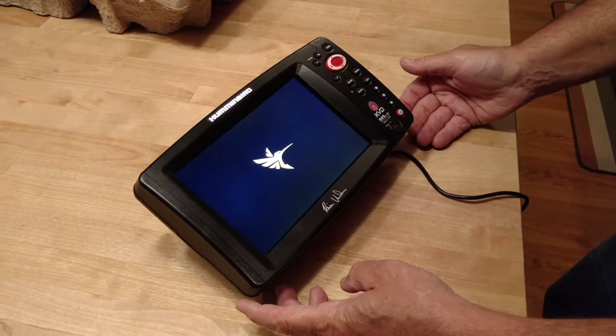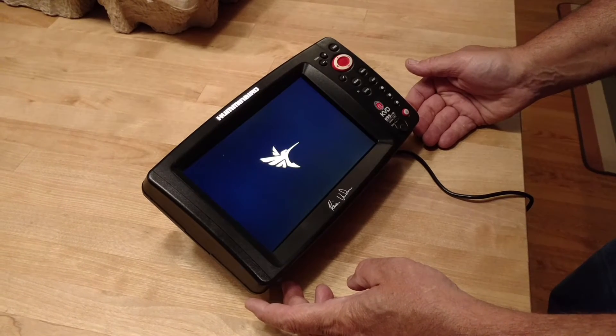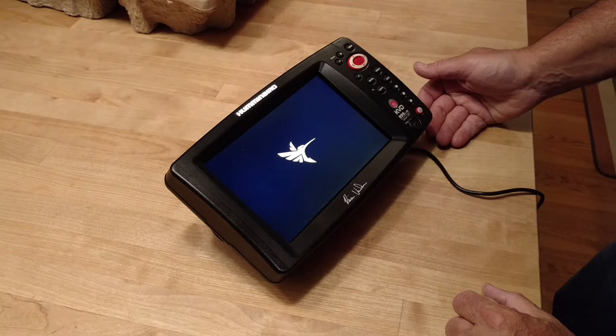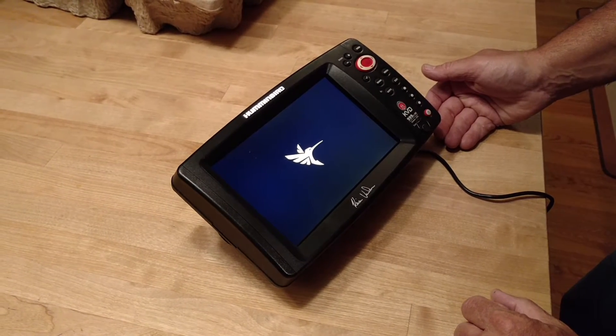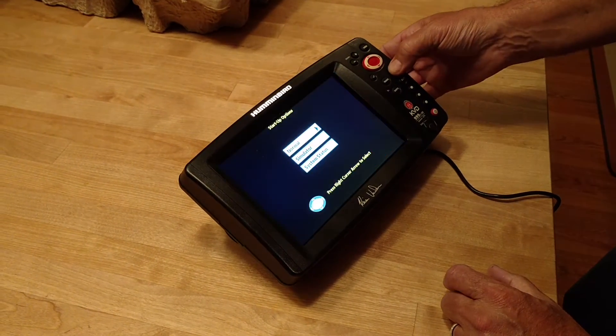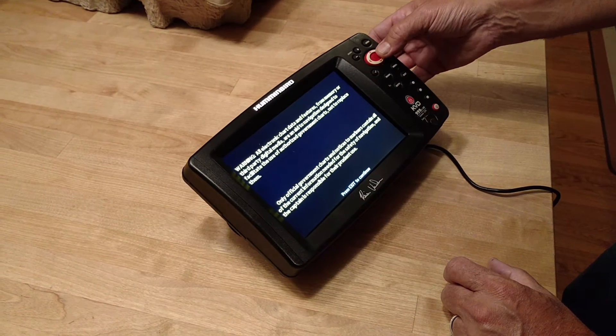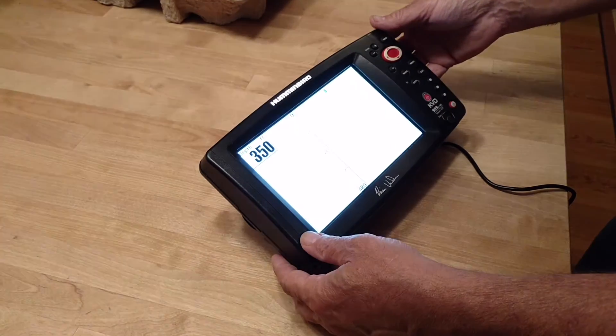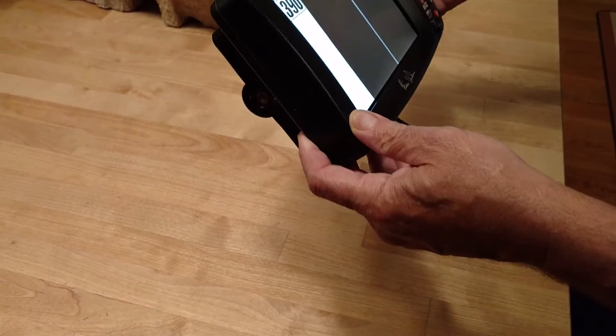It comes on. Something that wasn't good on the screen. It comes on but there's something loose in it.